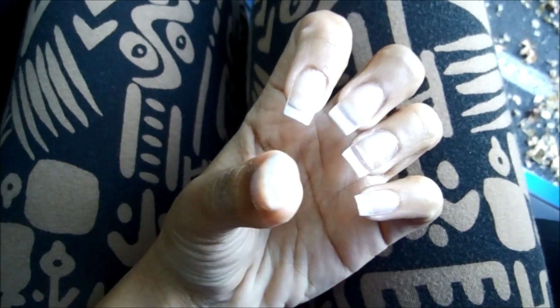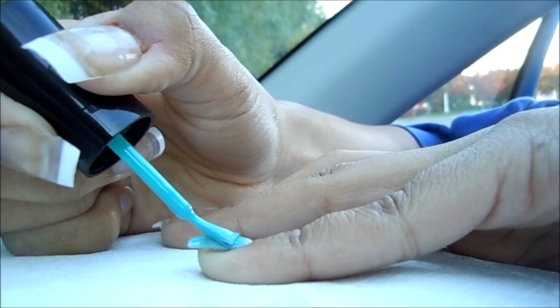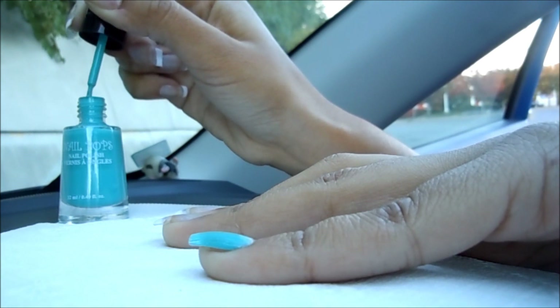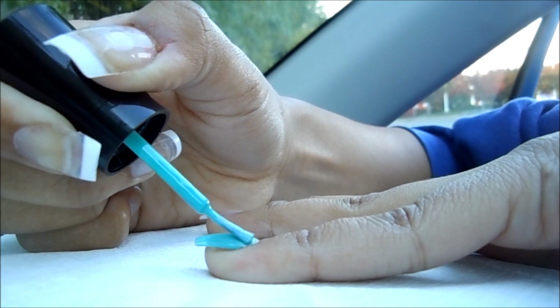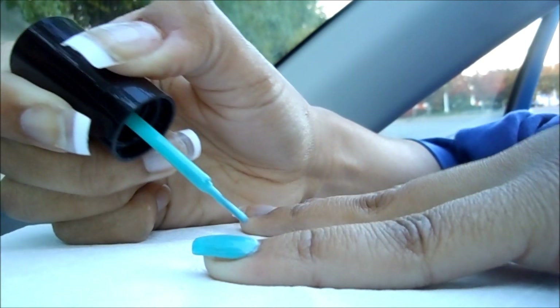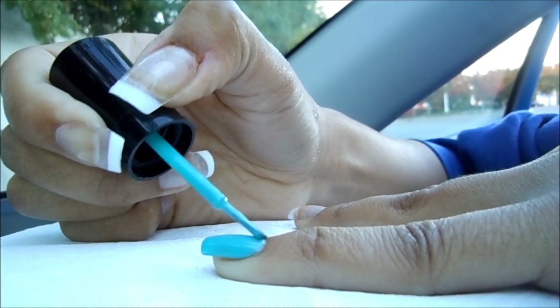So these are what the fake nails look like before I put the nail polish on them. Just like when I'm doing my own nails, I'm going to do this color layer first, but for a sparkly layer on top you have to wait for this to fully dry. I can't believe I'm doing this on the dashboard — whatever it takes to make a video for you guys.